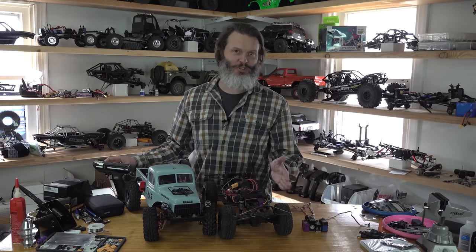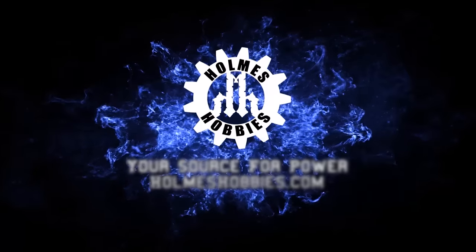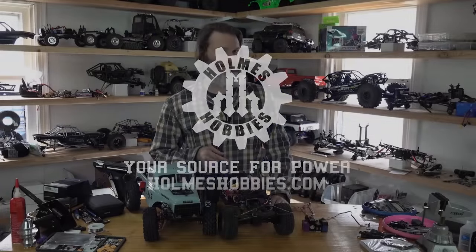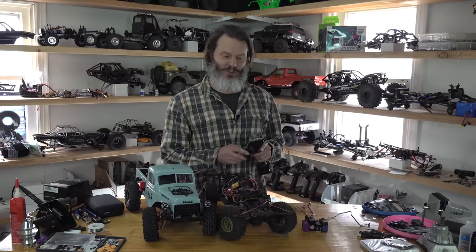Do you like to manually steer your tires with your hands every time you're out on the rocks? Or do you prefer to have a steering servo do the work for you? Since you're tuned into my YouTube channel, I'm just gonna take a wild wager that you probably have a steering servo in your radio-controlled car. And today we're going to talk about steering servos.